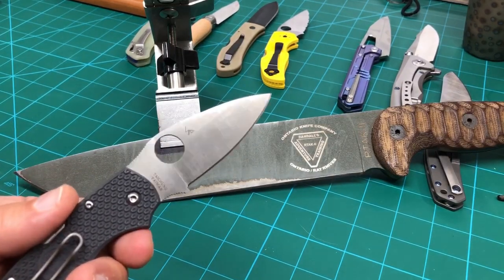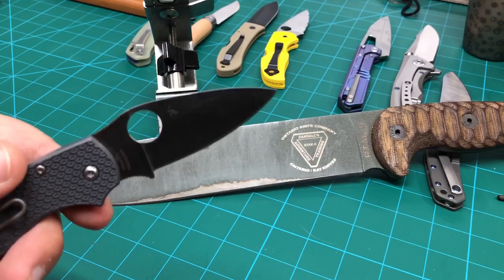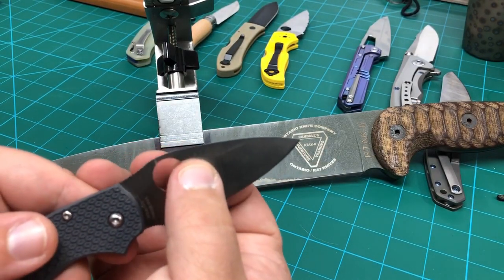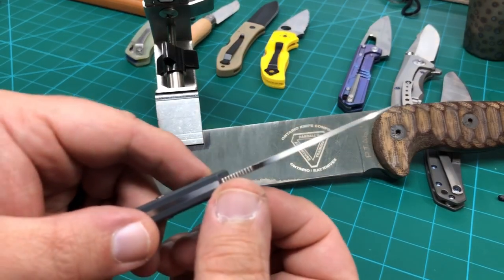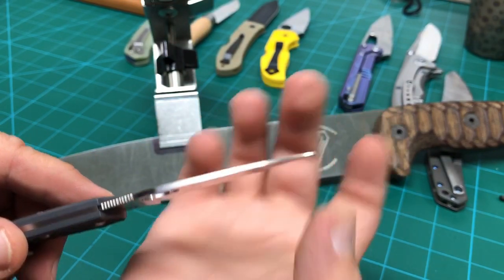So what is a full flat grind? A full flat grind is a knife that has one single grind from the spine down that's fully flat, then you have a V edge. You have a taper from the top of the spine down to where it gets thinner at the edge, and then a taper from the back of the spine to the front to the tip where it gets thinner as it goes, eventually getting very thin.